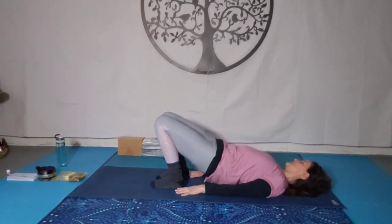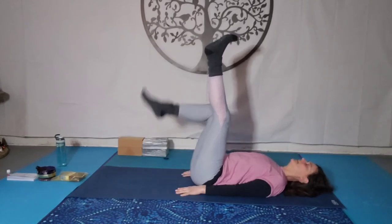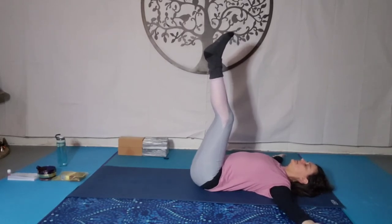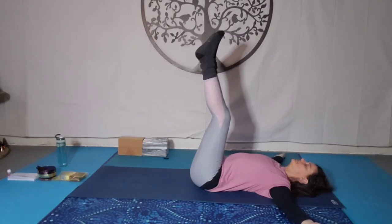Then slowly, slowly come down. Take one leg up towards the moon — or the sun, depending on what time of day it is — then the other leg up. Keep a micro bend in the knees. Maybe reach the hands out to a T. Start to relax the feet, relaxing the ankles, relaxing the calves, releasing the knees, releasing the thighs and allowing the energy to come back to the hip, to the area of emotion. This pose gives you a lovely little mood boost.